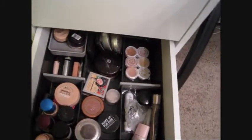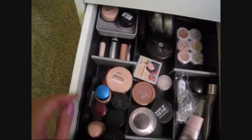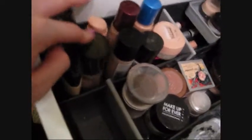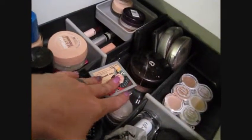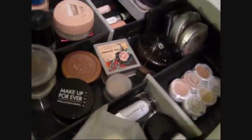This is my foundation drawer. My blushes used to be here but were taking up too much room. I have concealers and potted concealers, foundations — I'm a big mixer so I have lots of different-textured ones — then powders including loose, pressed, and powder foundations, and primers are over here.